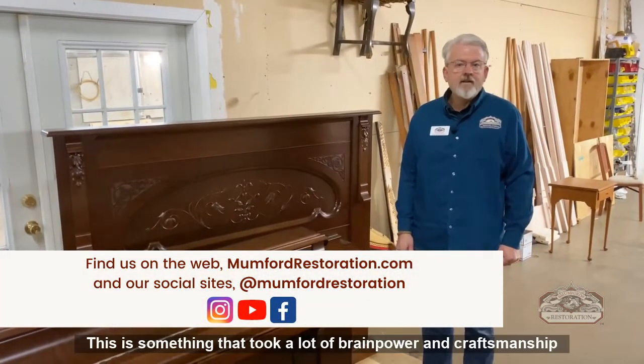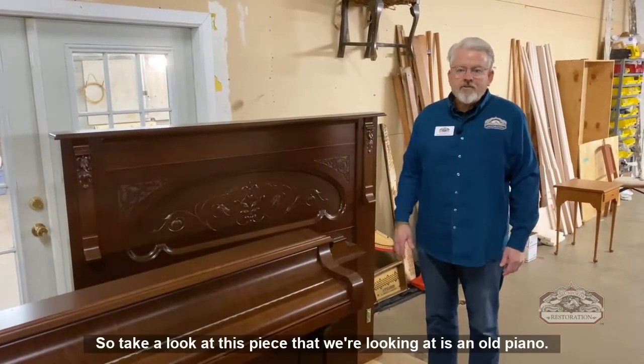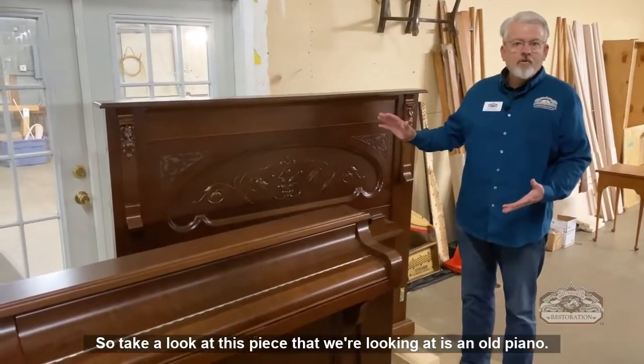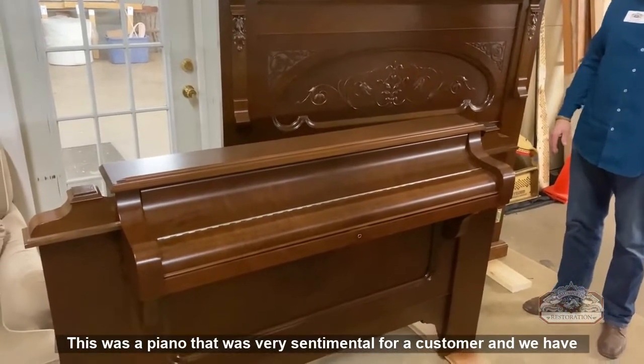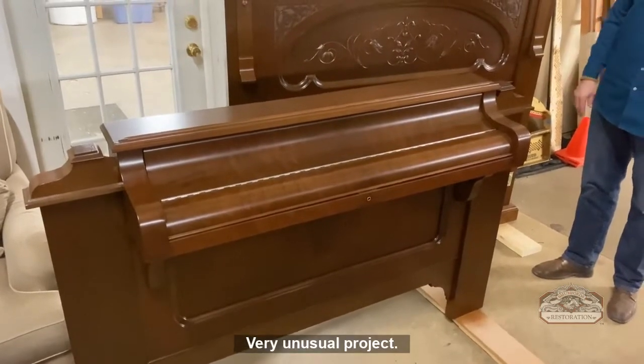This is something that took a lot of brainpower and craftsmanship and effort. Take a look at this piece — what we're looking at is an old piano. This was a piano that was very sentimental for a customer, and we have converted it into a bed. Very unusual project.